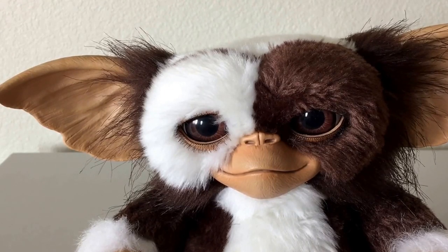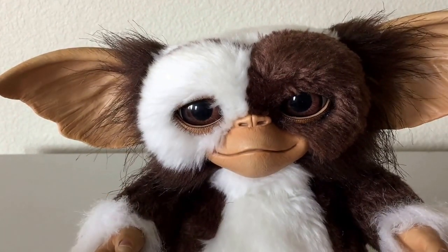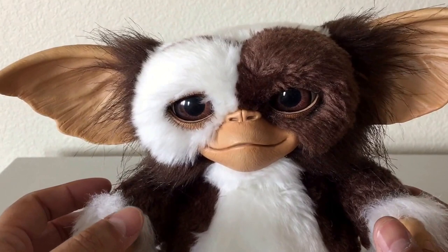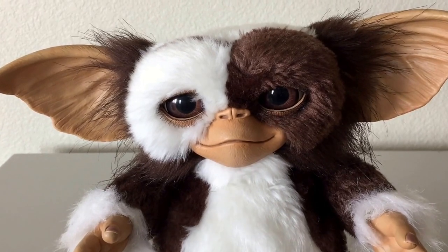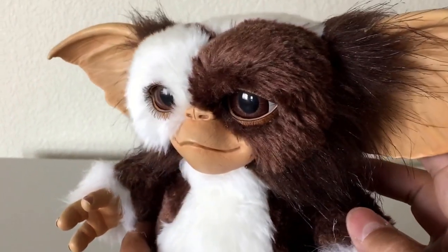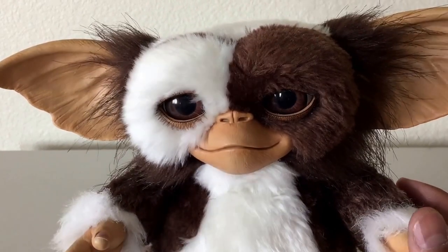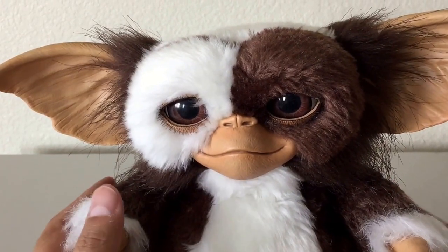There's a company called Trick or Treat making another version of this. Their version uses material they don't really specify, but they say it's from the mold from the original movie. I ordered that one and I also ordered the Stripe version — we've never really seen a Stripe version of this in vinyl from anybody else. When I get them, I'll compare them to this piece. Hopefully they're just as good. They're not super expensive — I think they're about 70 bucks a piece — so I pre-ordered both.